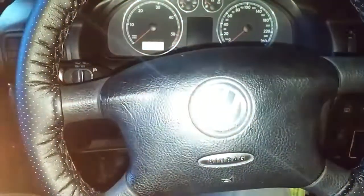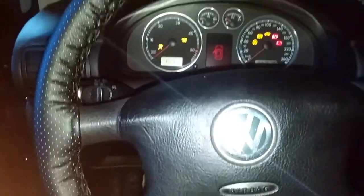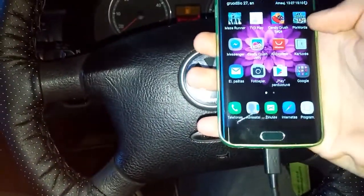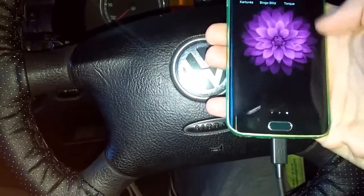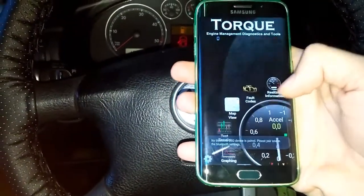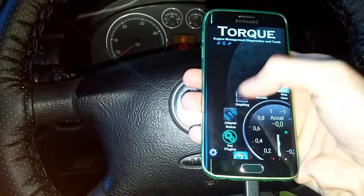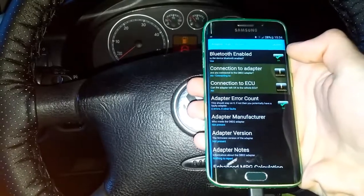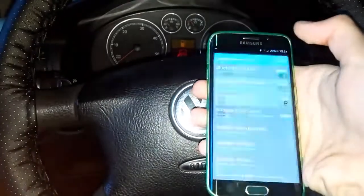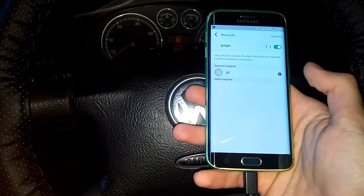The interface is plugged in. Turn on the ignition and connect to your phone via Bluetooth. Go to the Torque app — no need for GPS, no need for a profile. Just go to connecting adapter status. First, you need to pair it with your phone, so go into your Bluetooth settings and scan for it.